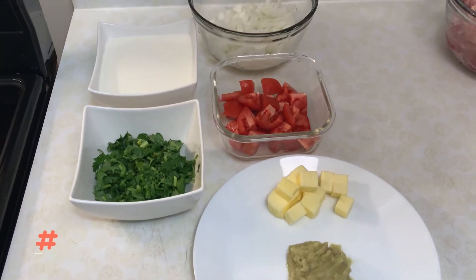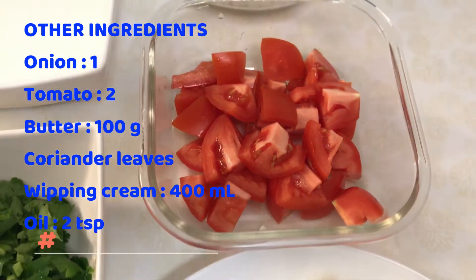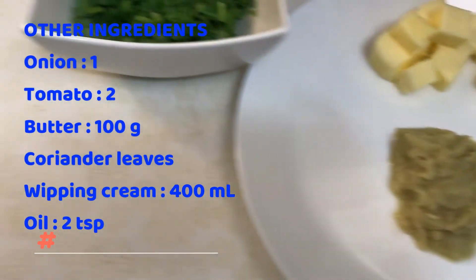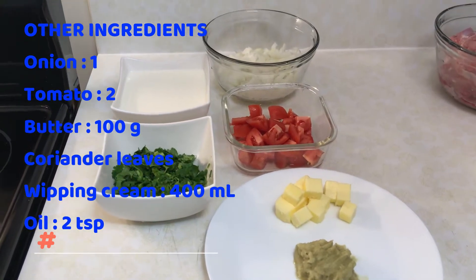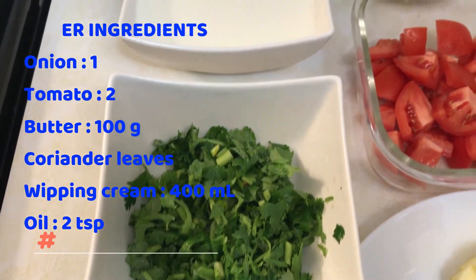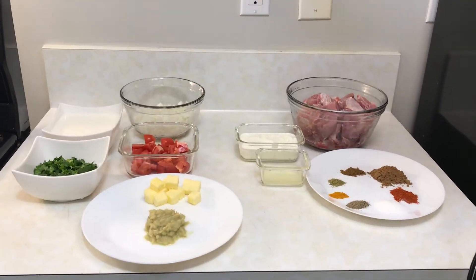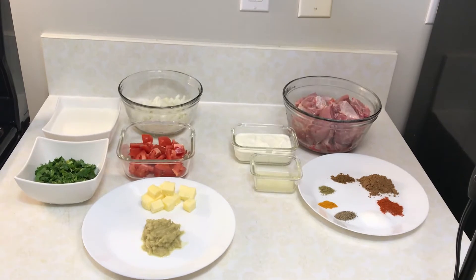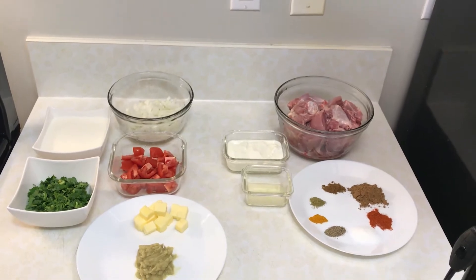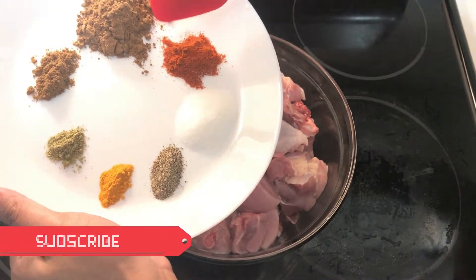I have taken 100 g of water. I have taken 400 ml of whipping cream. Then add the ingredients to the chicken.